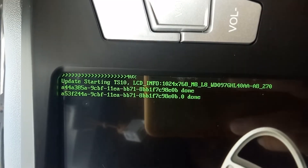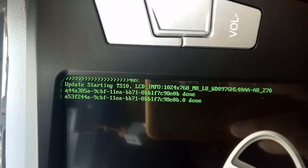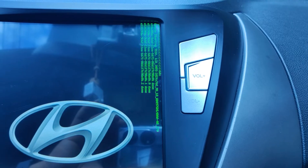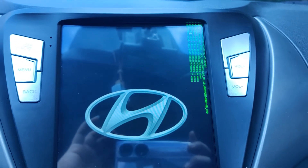As you can see, I have a TS10 model for my head unit. You need to check first what model type you have so you know what firmware to look for. You can do this by checking the back of your device, in the manual, or by simply asking your supplier directly.